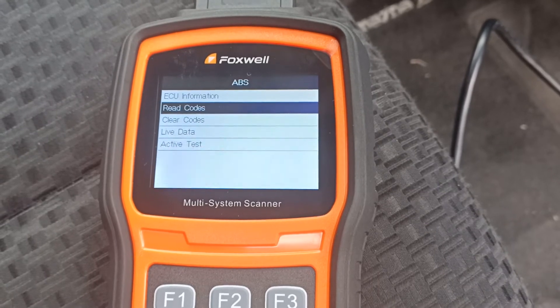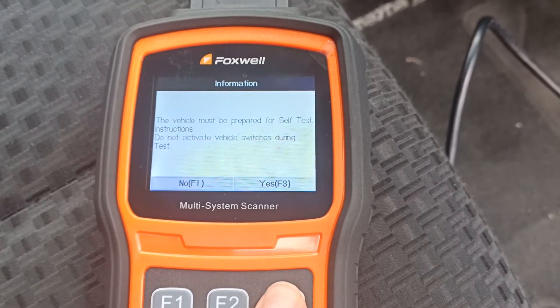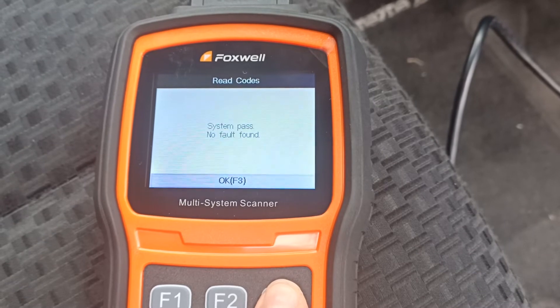Let's check and read the fault codes on the ABS. No fault codes — always good.